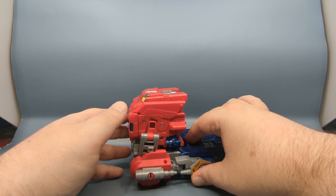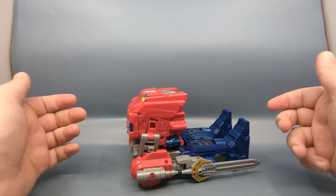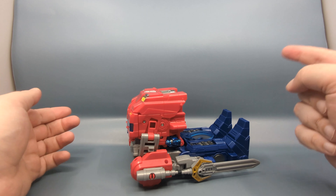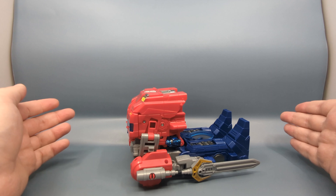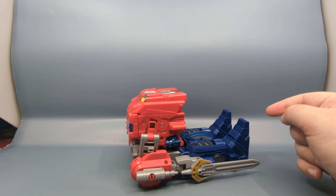I got this figure from Entertainment Earth, but it's available at Amazon, Entertainment Earth, Walmart, and Target. Here's the kicker — this week, Target is having a sale on Transformers, so you can pick this guy up online or in store and get a little bit of a discount.